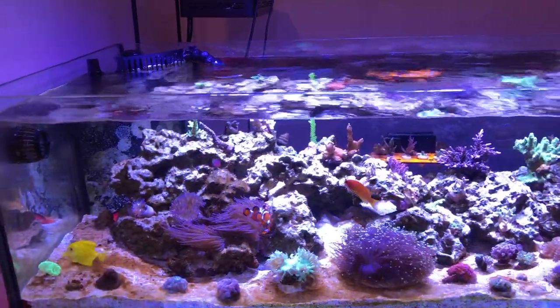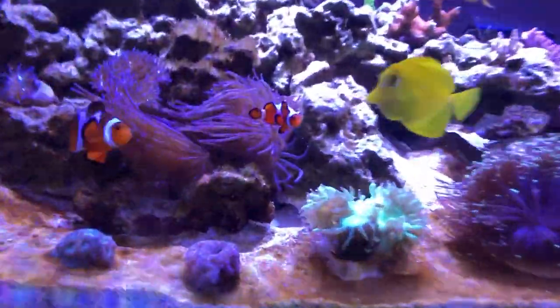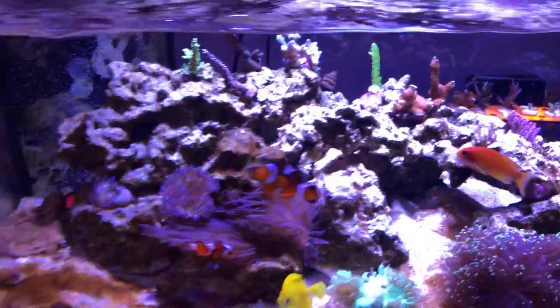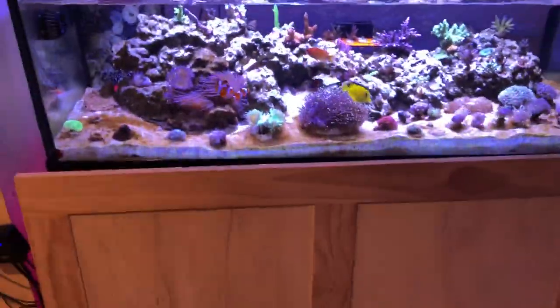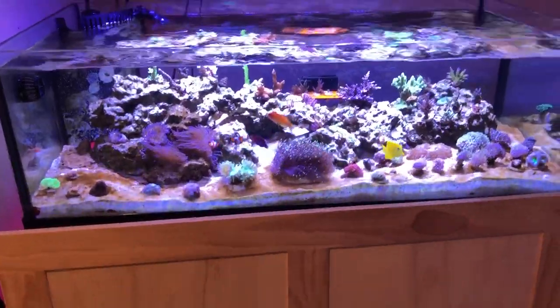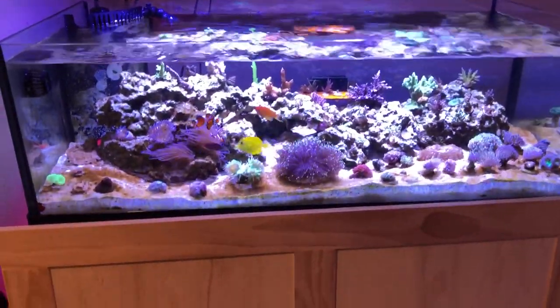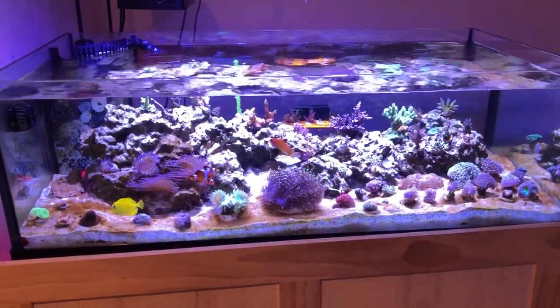You can see that the clowns have some eggs back there and they're really territorial — they frequently will pick on other fish. That's an update on my 80-gallon tank. Hopefully these videos are going to get a lot better; this is just the start. That's what I'm dealing with — bye!